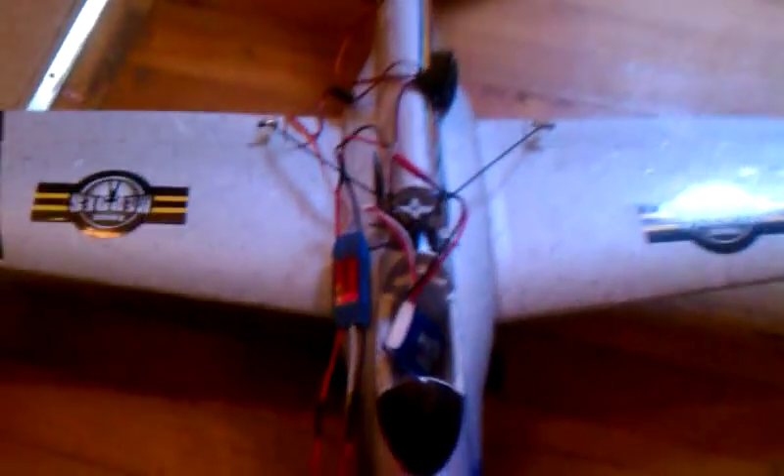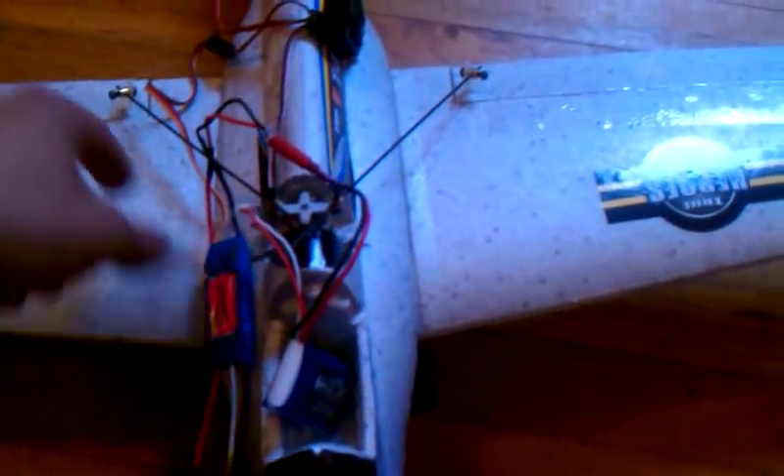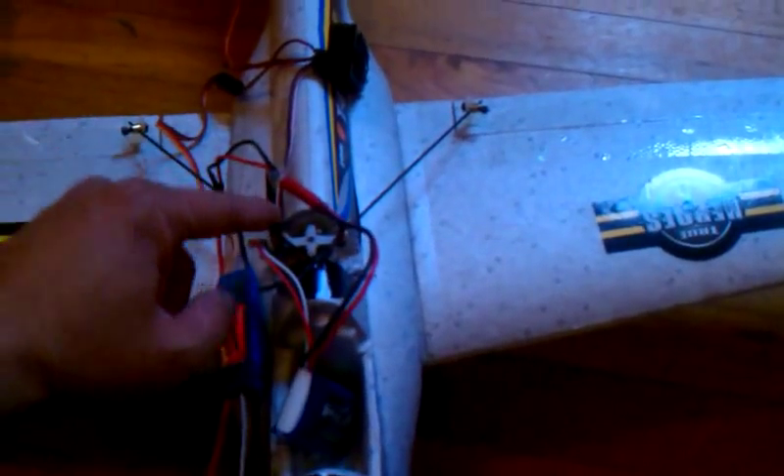I also made some ailerons. It's a 3-channel plane. I have ailerons coming to this servo right here. I should have probably dug the servo in a little bit more so it isn't at such an angle going from the top to the wing — because that's a pretty steep angle, as you can see. But it works just fine.